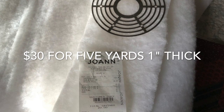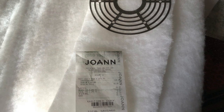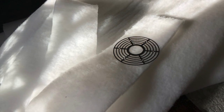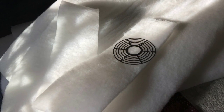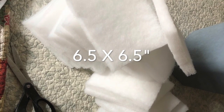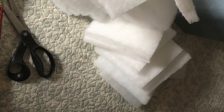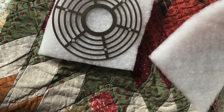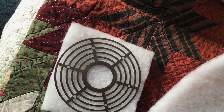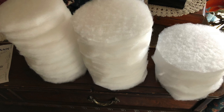So I went to Joann Fabrics and for about $30 I bought 5 yards of 1 inch thick batting. I've used batting before for years and years. I cut it 6.5 inches long in strips, then cut those into 6.5 inch squares — 6.5 by 6.5. From these squares I use a template to cut the circles that will fit inside the Tupperware bowl. I made hundreds of them.